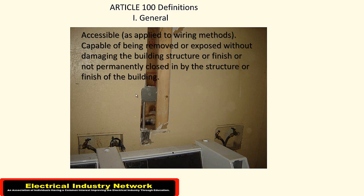Hence the word 'accessible' as applied to wiring methods. With the new flex and the new wiring in here, we don't have this J-box buried behind the sheetrock anymore. And now we're back up to code as far as that's concerned.